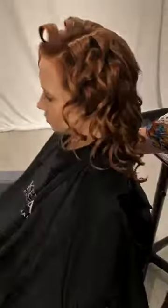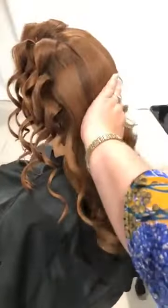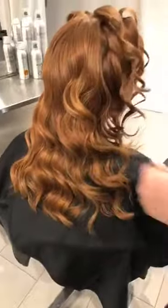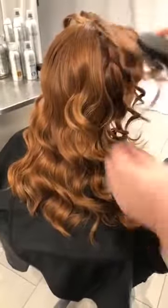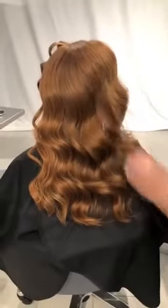Everyone is loving this red color — so beautiful. Now we have our section all set and I'm going to break it up a little bit first with my hands, then use a wet brush. I like a wet brush because it's not going to put a ton of tension on her hair. See how that curl really locked in — look at how shiny! I'm creating this beautiful soft wave. I like to curl a little bit tighter because that gives me flexibility to pull them down a little.